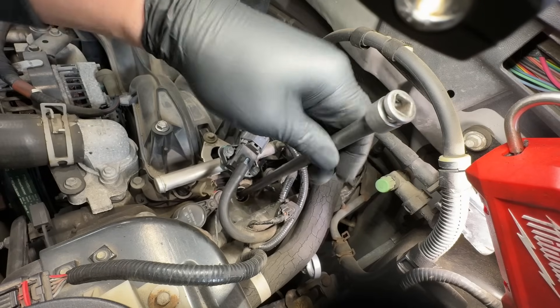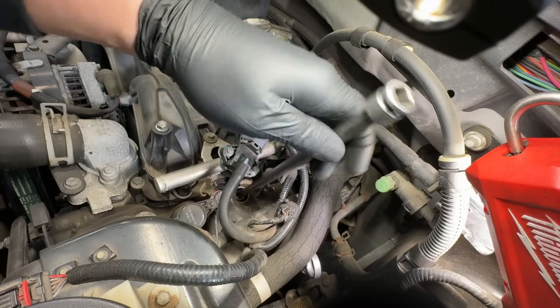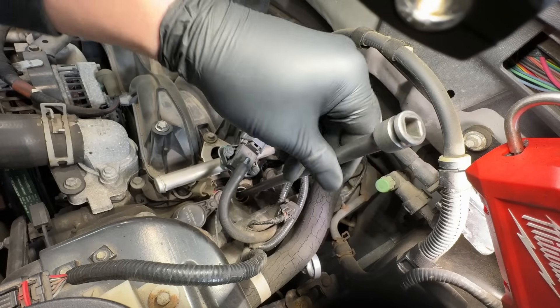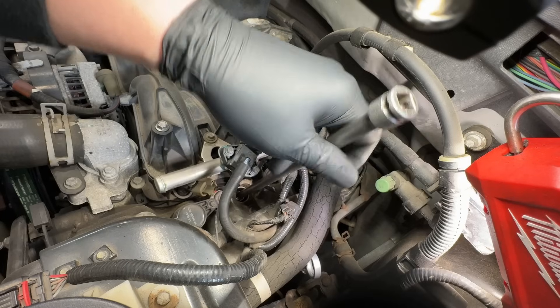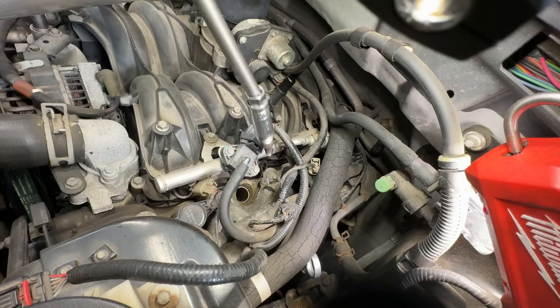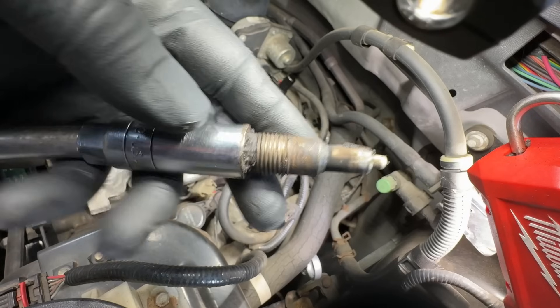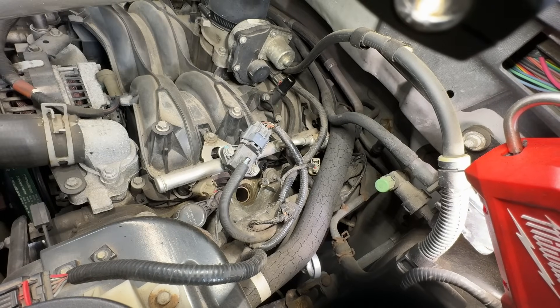It definitely wasn't torqued to that 25 foot-pound spec, and now it's backing out. It can burn up the boot as you saw. The coils are usually fine, but it makes that ticking noise and it's going to lead to a misdiagnosis.